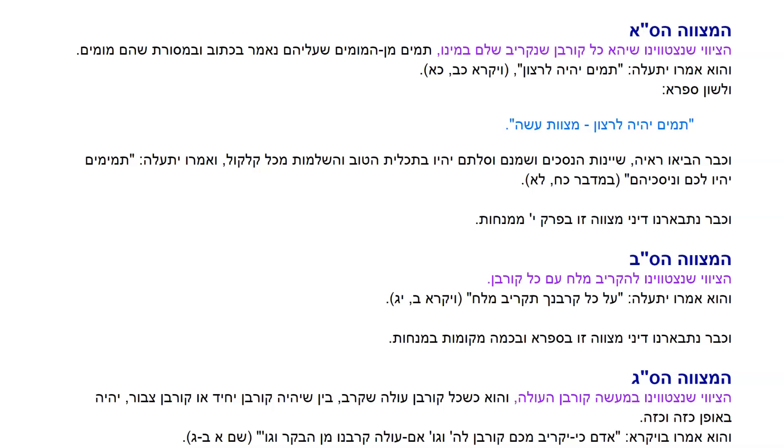VeOmro Yit'Ale, Tamim Yeh Lerason Beniskehim — it should all be complete, and the Nesachim and the wine, even that which you pour on the Mizbeah, should be perfect. V'Ukbar Nitpahanu Dine Misvah Zo B'Perek Yodim Menachot — this is already explained in the 10th chapter of Menachot.